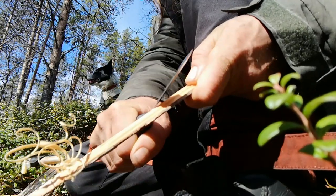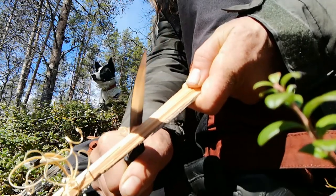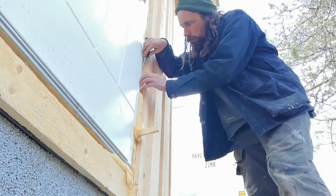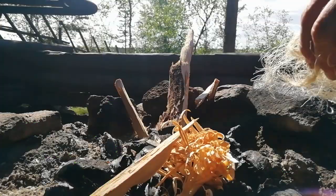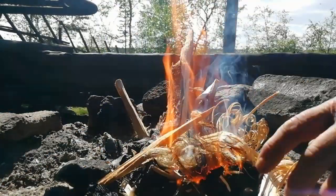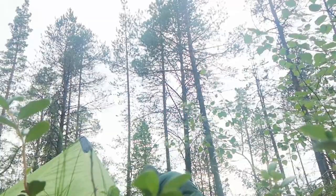The Cold Steel Fin Bear makes lovely feathers. I've been using this knife for about two and a half months — using it as a utility knife at work, which is where a lot of my knives get a lot of abuse. I've also been using it for hiking, camping, feather sticks, fire prep, tent pegs, pot hangers — all that kind of thing. And yeah, it works pretty good.